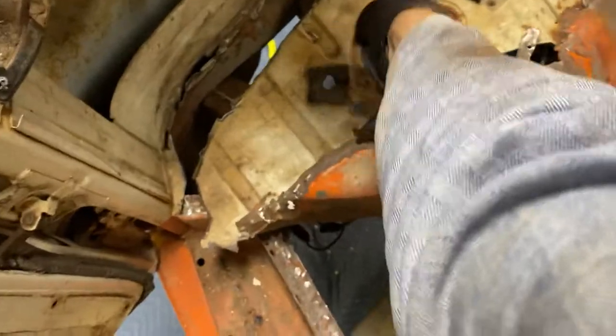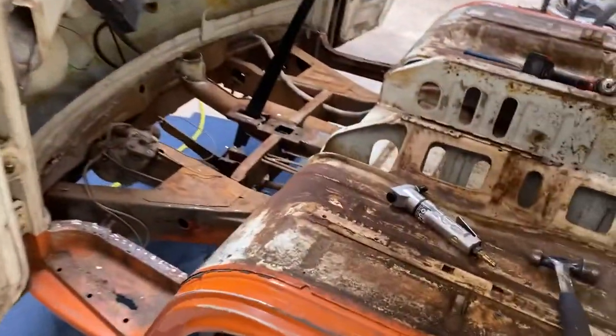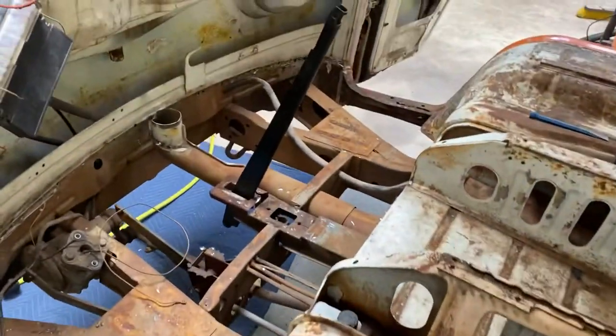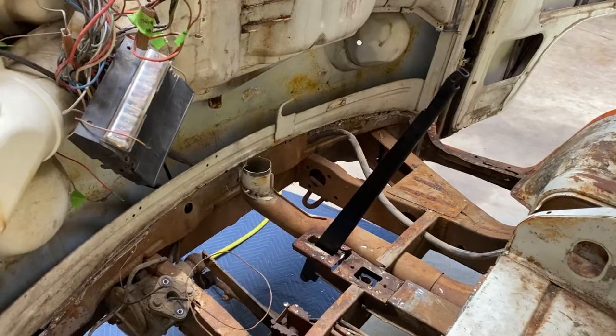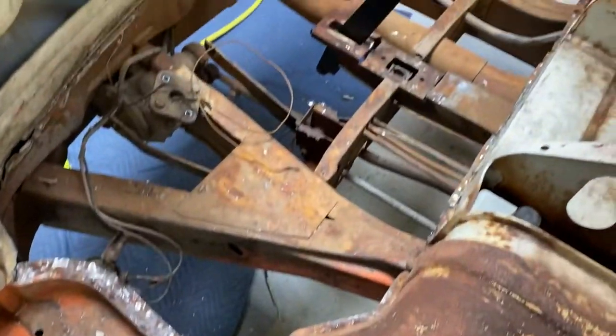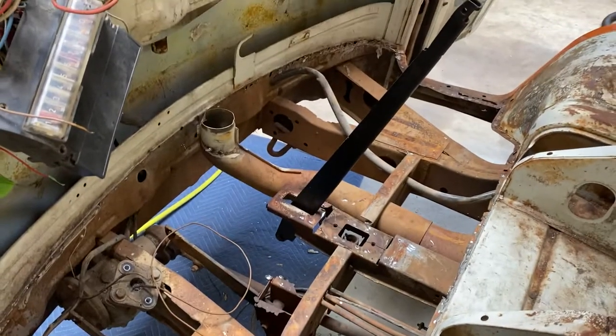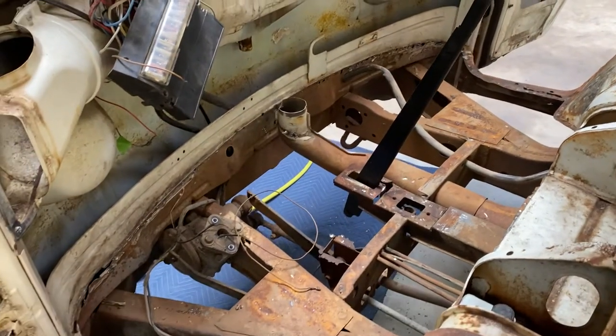That is one rusty floor pan — a couple spots up here in the top just above the shifter in the corner there I'll have to patch up, but overall I'm very pleased with how this pan came out. You do this half a dozen times and it gets a little easier. I also have a patch I need to do on the heater tube.